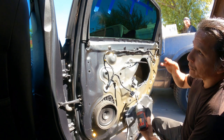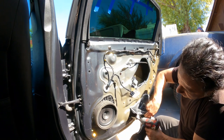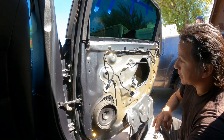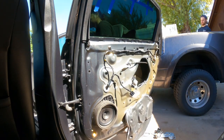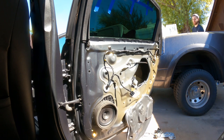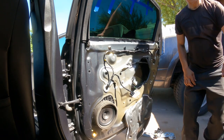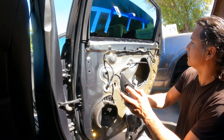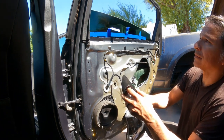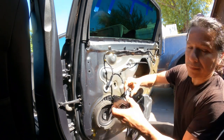Now it's all the way up. It went nice and straight. So we're just going to tighten it up. And guess what? Now we're going to test it again. There you go — nice and smooth, no struggle. Perfect.